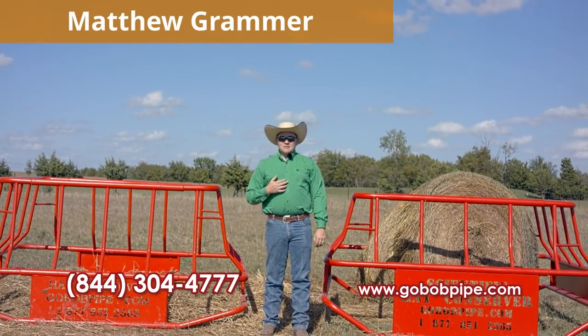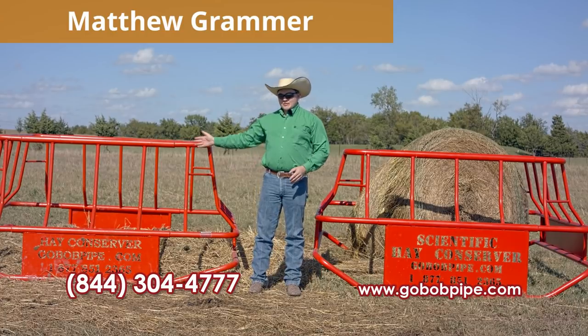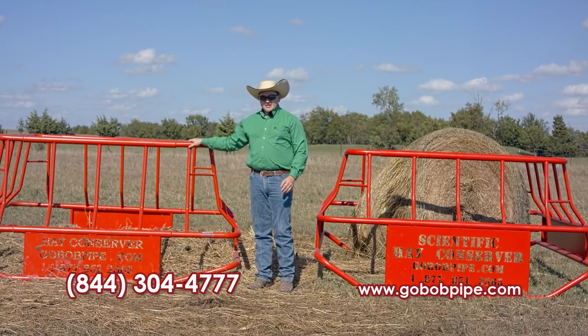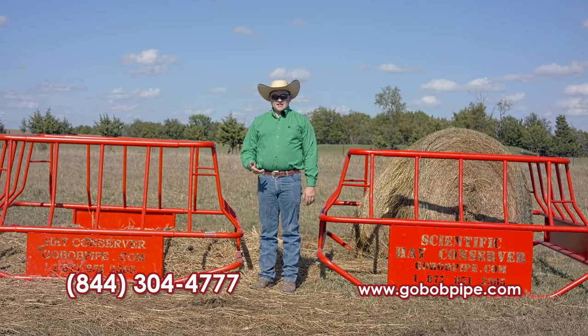Hey guys, my name is Matthew Grammer. I'm with Go Bob Pipe and Steel. We're here today to talk about our different hay feeders. On my right, we've got our Hay Conserver. This is our standard model that we've been selling for several years now, and I've had a lot of success with it.